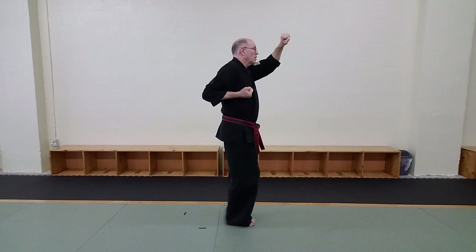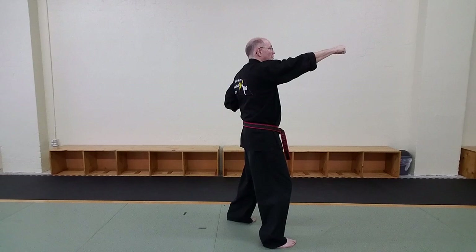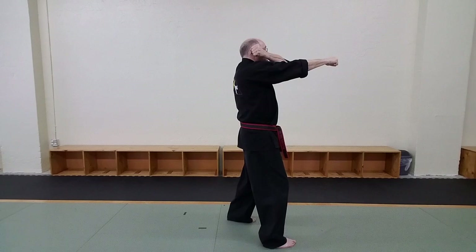So the next step to execute is your rear foot does a mini circle step, and then you do an up punch. Your next action — your preparation — your left hand comes to your right ear.